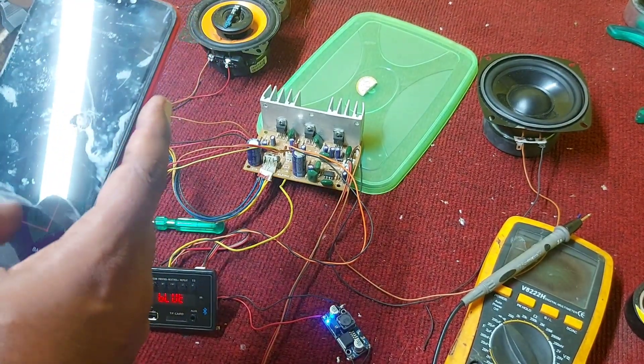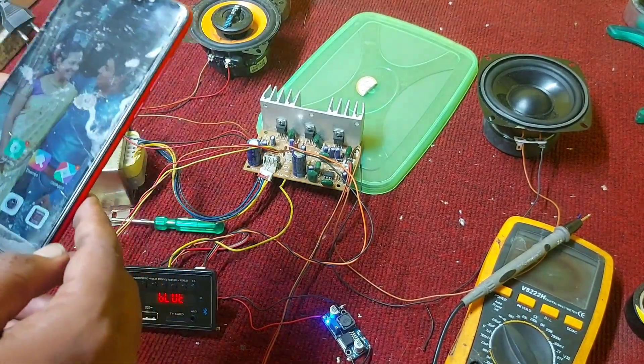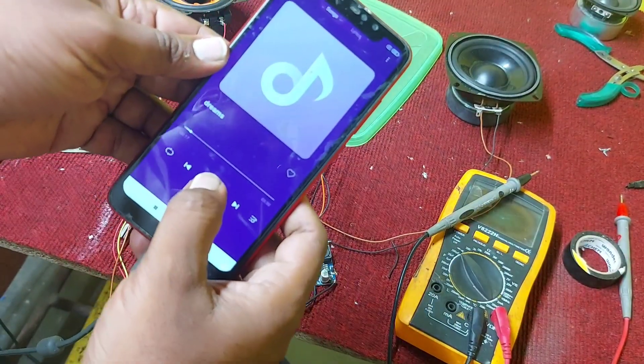I'm using the Bluetooth connection. Let's play the song and listen to the output.